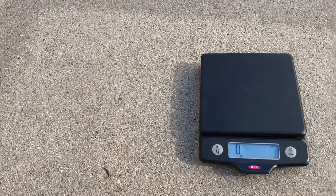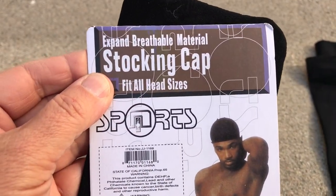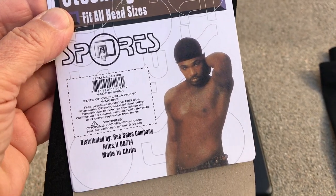I also got this expandable, breathable stocking cap — fits all heads. Got a really sexy guy on the packaging.